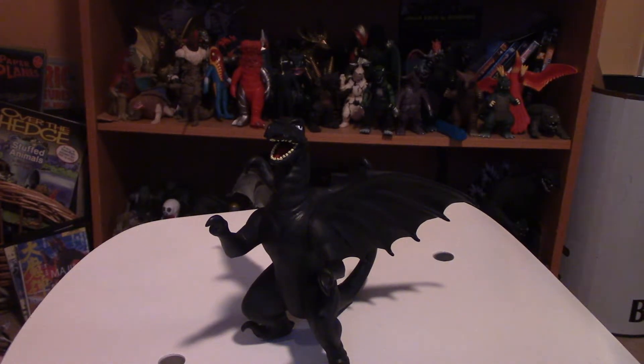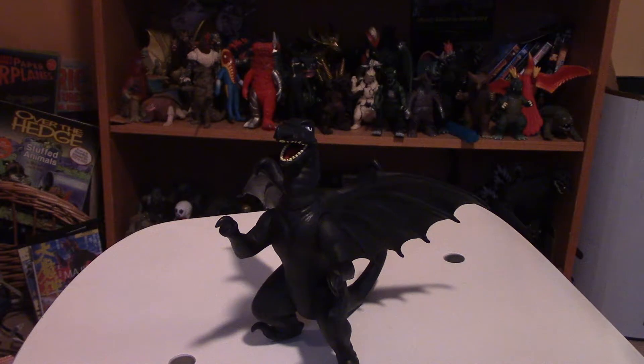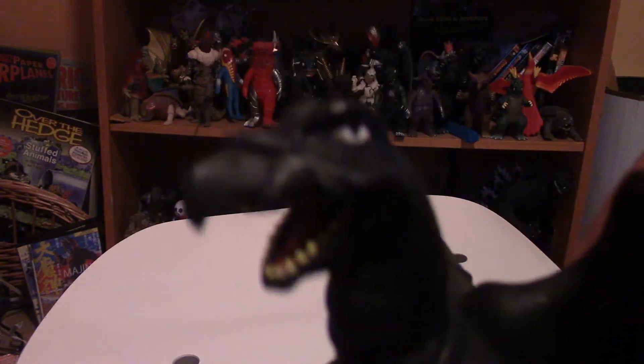So I decided to make a review to sort of show him the figure, give him a better look. Sorry if this isn't the best quality — the lamp isn't even working. But yes, today I am reviewing Aaron.